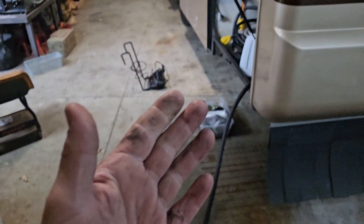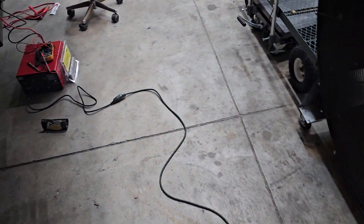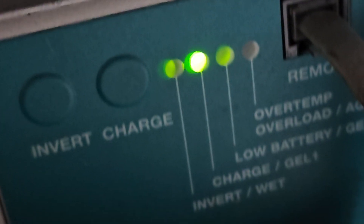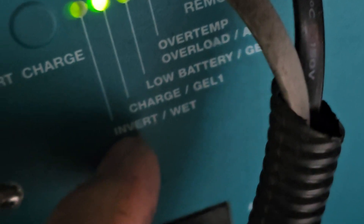When I'm plugged into shore power — whatever you want to call it, the pedestal — I'm used to seeing most things. There's an inverter/converter right there, a Xantrex 458, and it says it is charging gel one. That'd be the inverter side. It has a remote panel right here, so let's get back to what I was talking about.